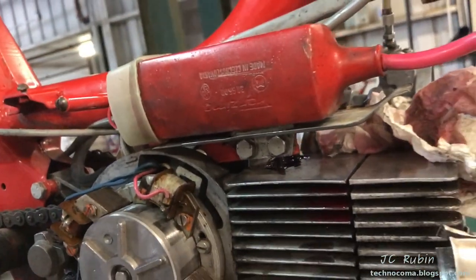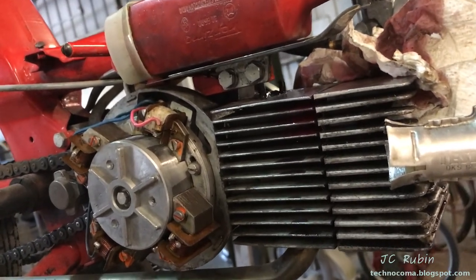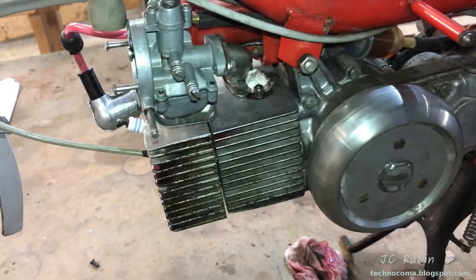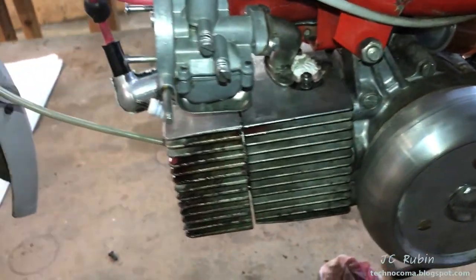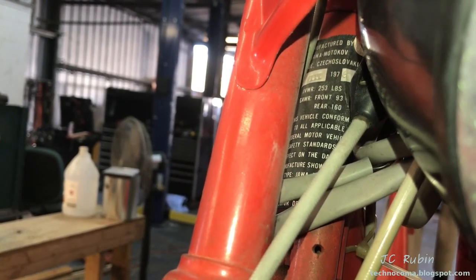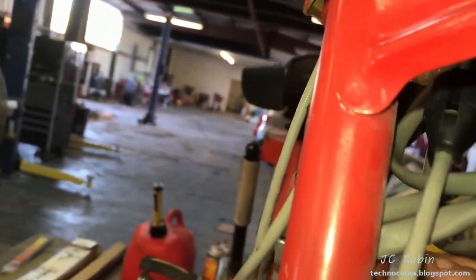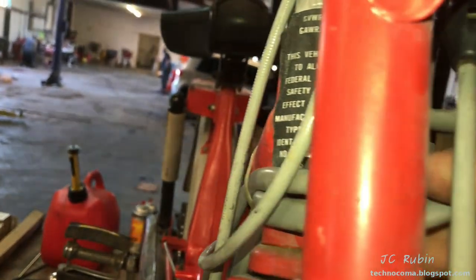We're going to leave the ATF in for the week and see if the seals expand. If they don't expand we're going to have to open up the engine and replace those seals. I'm going to attempt to find crank seals on the Jawa website based on the VIN. We're documenting: it appears to be a 1976, with a stamp showing eight in Roman numerals next to it, and the VIN is 141470.